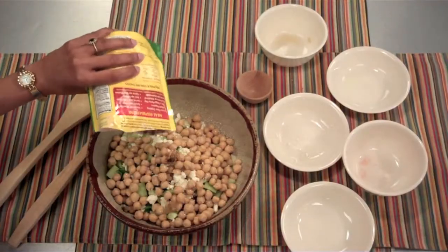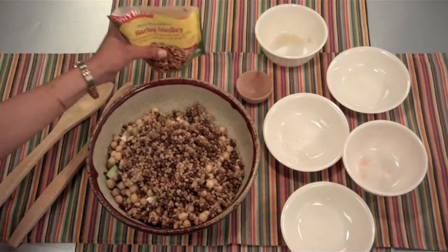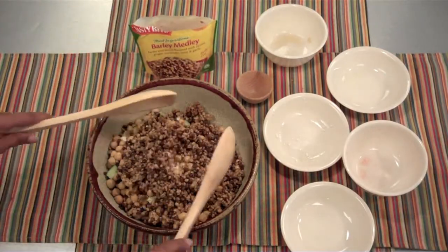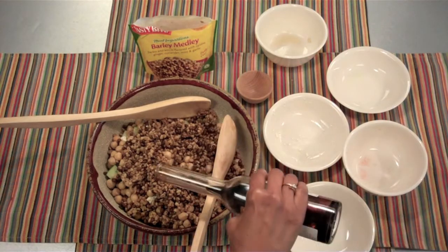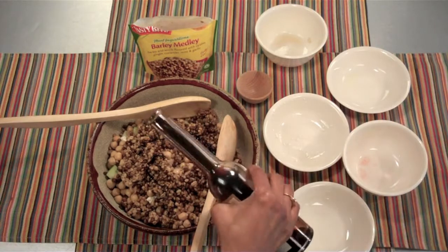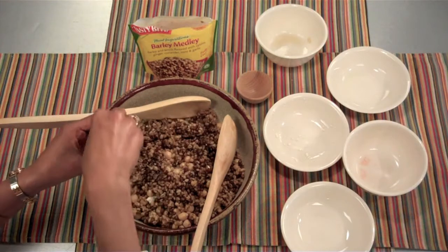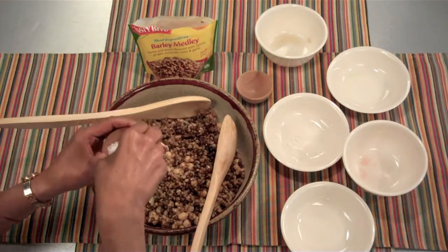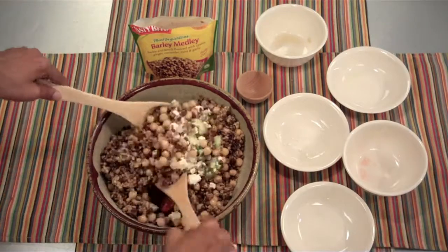So I'm just going to add the barley medley and toss it all together. But before I do that, I'll add just a little bit of balsamic vinaigrette and a pinch of sea salt to pick up all those flavors. And now we toss it all together — give it a good toss.